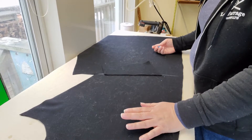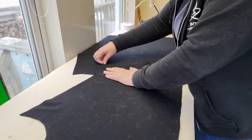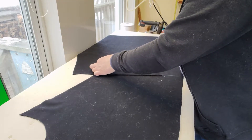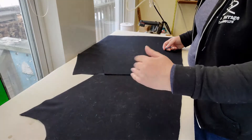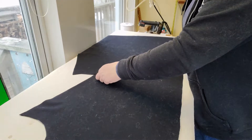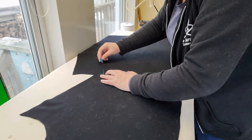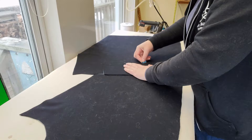I do put actual pockets in all of my garments. If there's a pocket meant to be there, there is a pocket there. If it's a decorative pocket flap, there's often a pocket inside underneath where the pocket flap is. There's no point in making a garment without pockets.